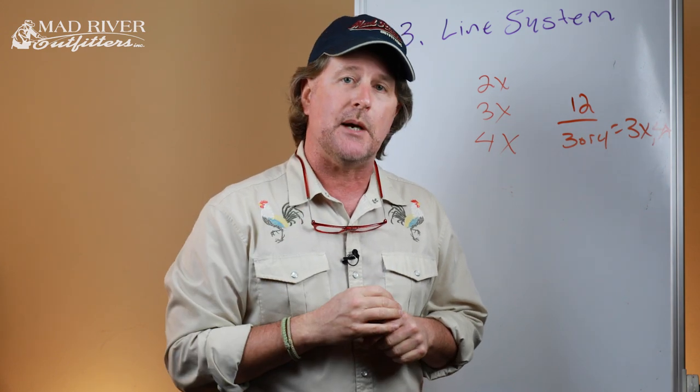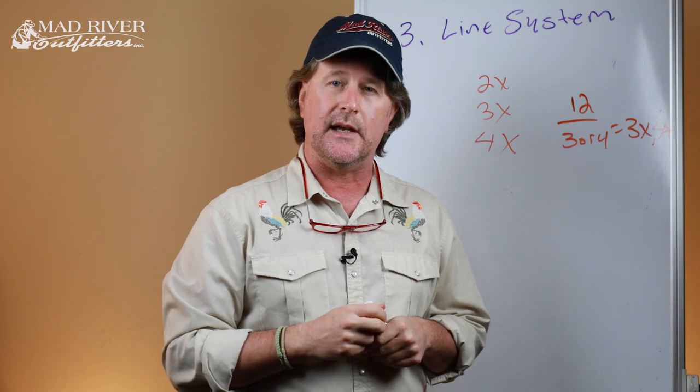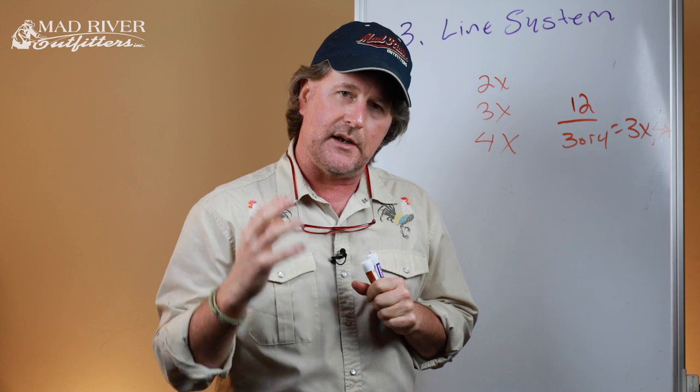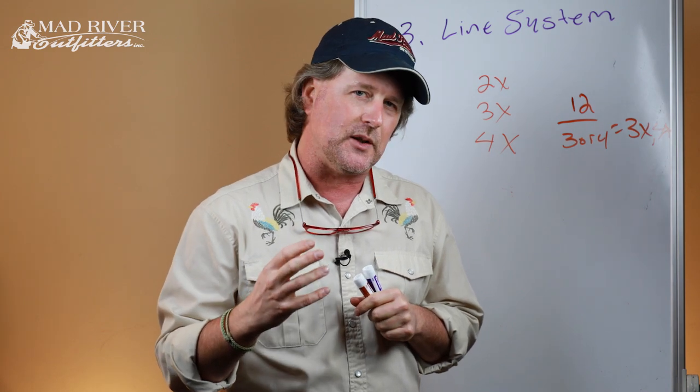We also took a look at some basic nomenclature when it comes to flies, and then some of the basic accessories you need to get going. Now let's take a few minutes and look at how we put this all together.